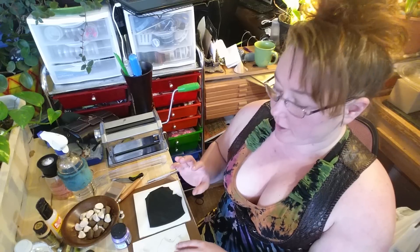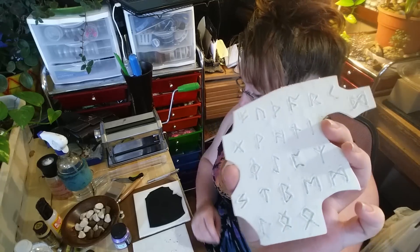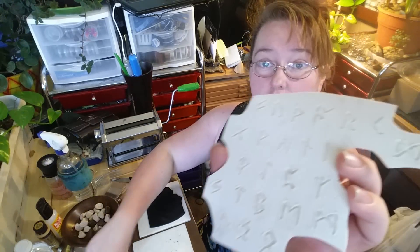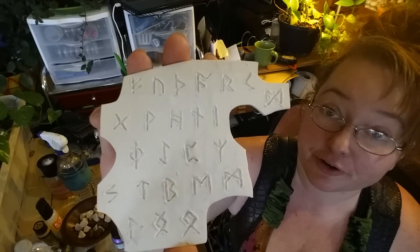Since I'm making a lot of these, I wanted to show you the process I went through to streamline that manufacturing process. I started with just plain, very inexpensive, basic Sculpey. I rolled it out on the thickest setting and used a stylus — like a ballpoint tool — to basically write in all the different runes.